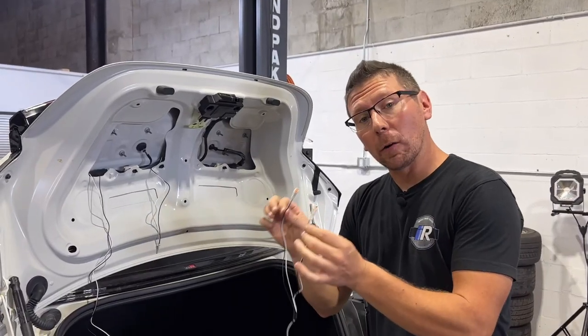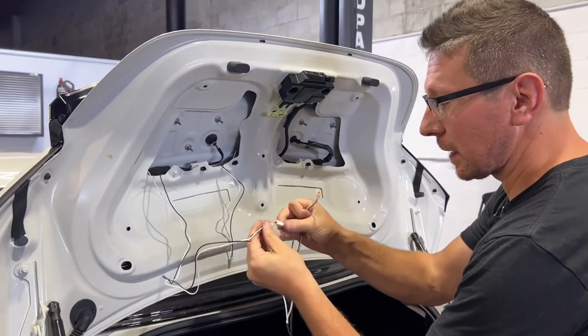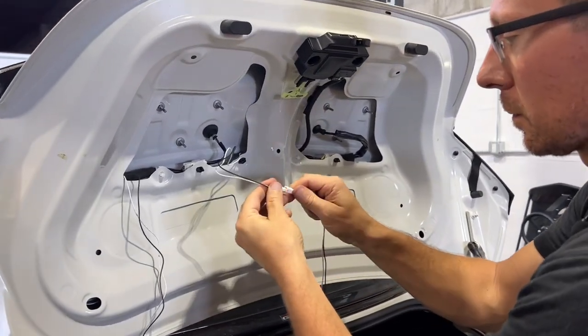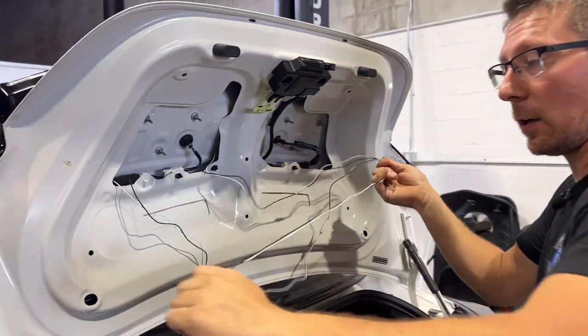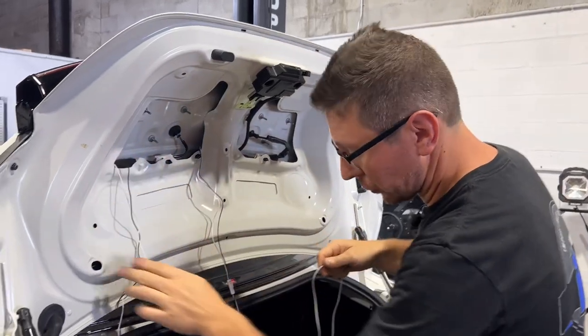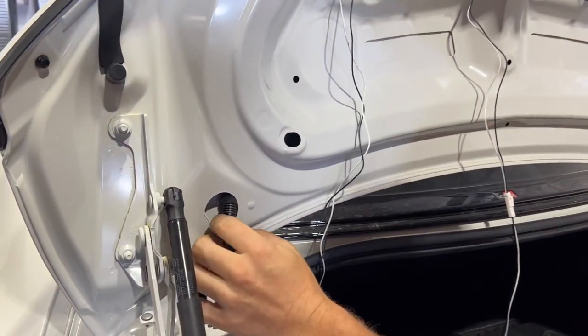At this point, we can find our Y harness that's provided with our kit, and we're now going to plug each one of our light extenders into the Y harness. Then what we're going to do is take the other side of our harness and we're going to fish it down through the trunk using our same zip ties, and we're actually going to get it to come through this hole right here.